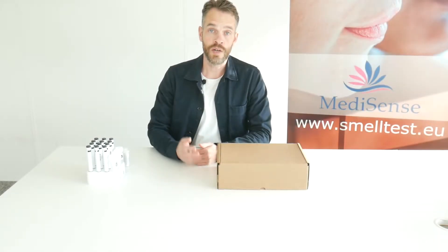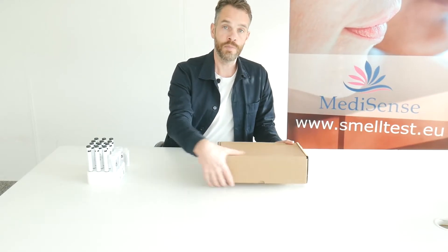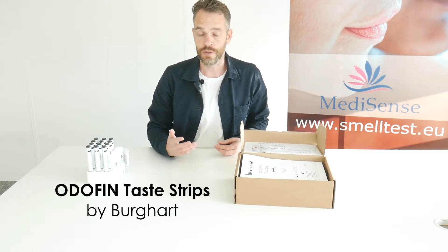In this video we want to talk about taste strips. The taste strips can be used to perform a taste test. The taste strips are produced by the company Burghardt from Germany. They are known under the name Odorfin taste strips.